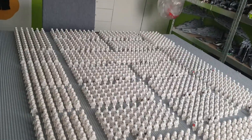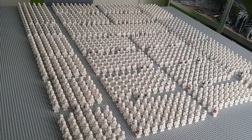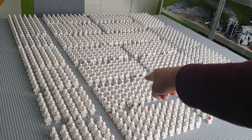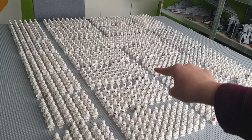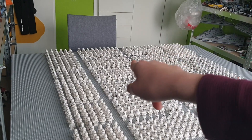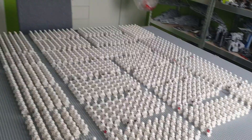I have around 300 of the snowtroopers, and that's a pretty large amount. I have 360 of these round-mouthed stormtroopers and another 390 or something of the pointed-mouthed stormtroopers.